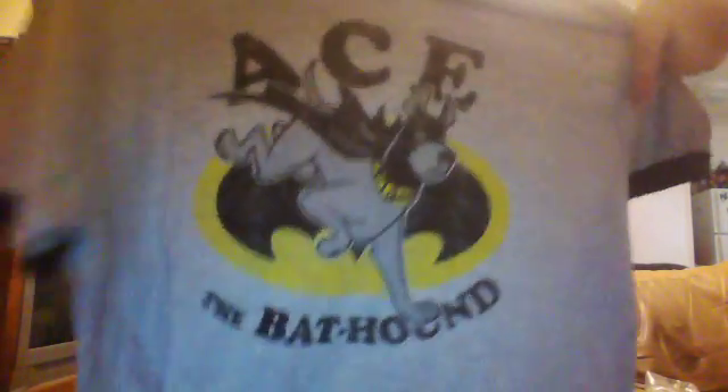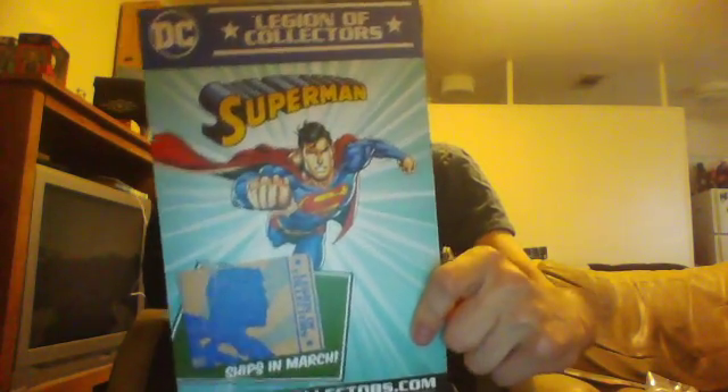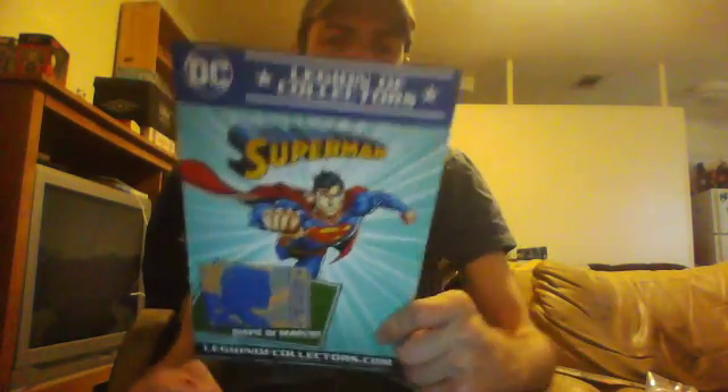And our shirt — it's an Ace the Bathhound, which is pretty neat. Alright, and of course there's our postcard. There were two different shirts this month: either Ace the Bathhound, which I got, or Krypto the Superdog.